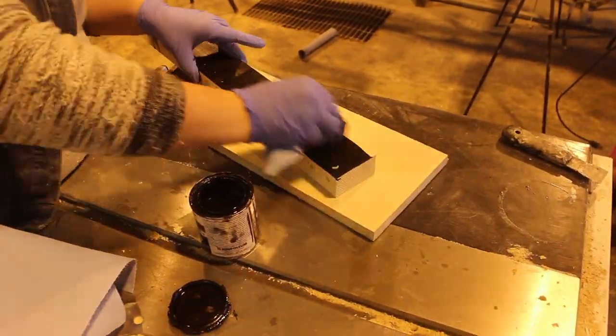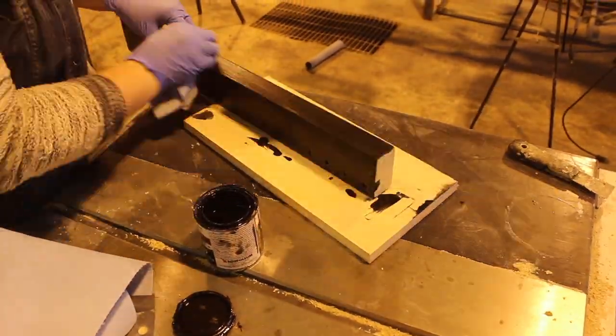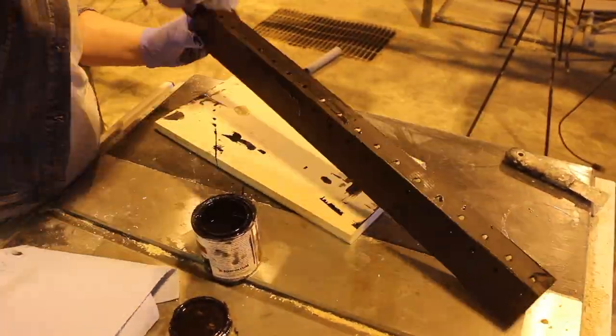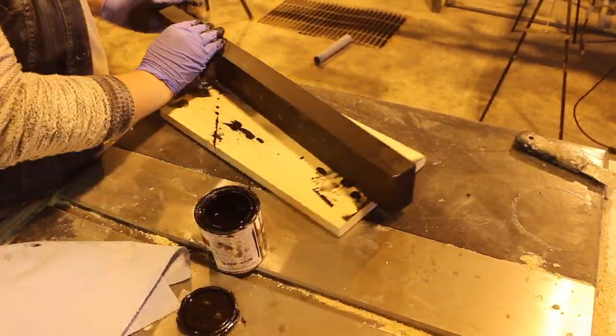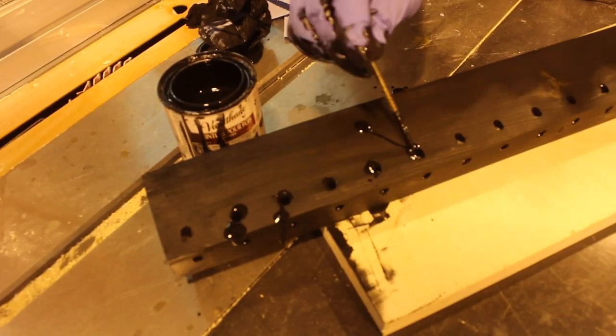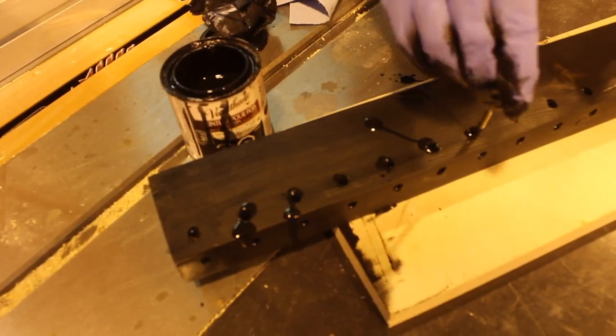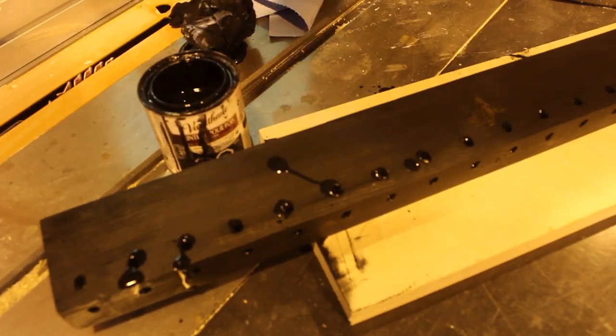Finally, I used a black stain — which I will link to in the description below — to stain all the sides of my coat rack. I found it was a little difficult to get stain into the holes, so what I ended up doing was taking a fairly long screw, dipping it in the stain, and then dipping that into the holes, which managed to get stain through the hole completely.